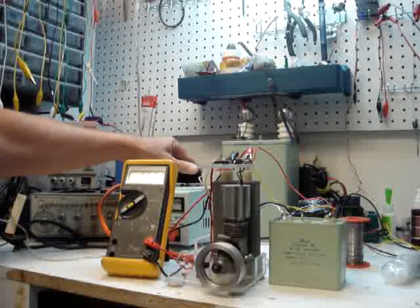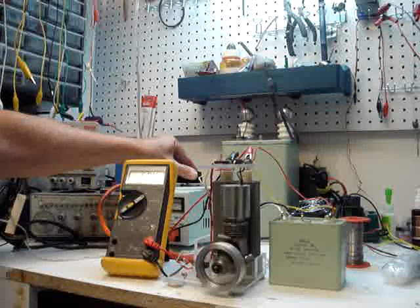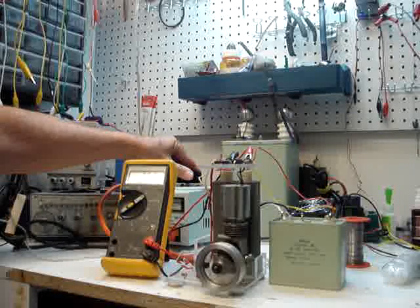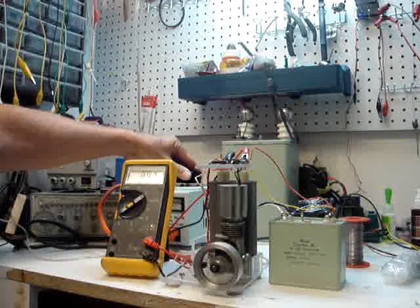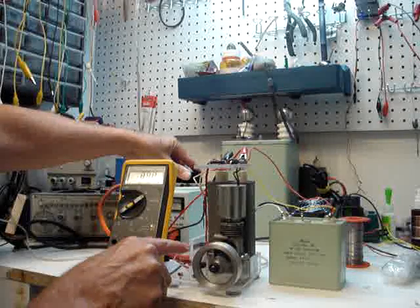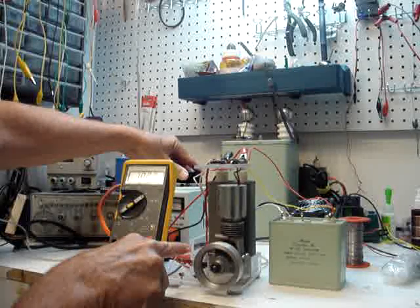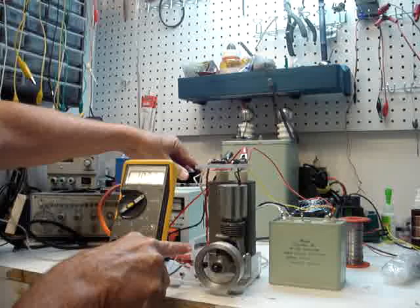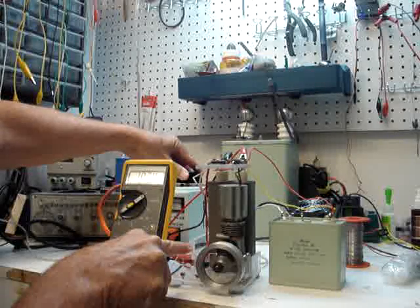There's 550 volts, there's 650, 700, 800 — and it really starts vibrating and getting stronger. There's 900 volts, there's 1,000 volts into the motor, and you can see why I call it the putt-putt.